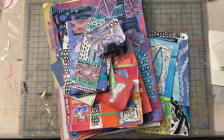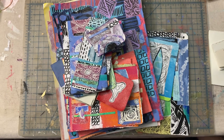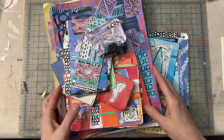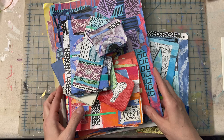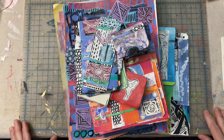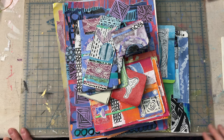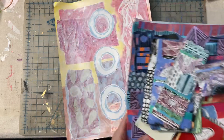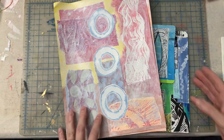Hey everybody, it's been a while and I've been wanting to share some of the things I've been doing with collage. I've been jumping back into collage and doing a lot of things. I have a lot of different materials that I've created: painted papers, mono printed papers, hand-carved stamp papers, torn up artwork, digital doodles that I print out and use as collage materials.